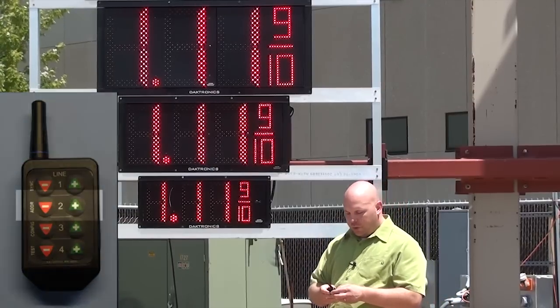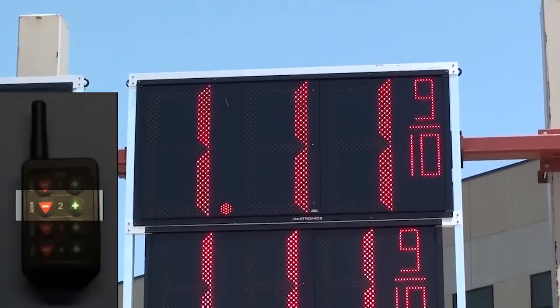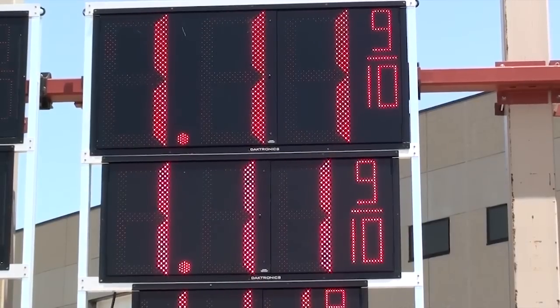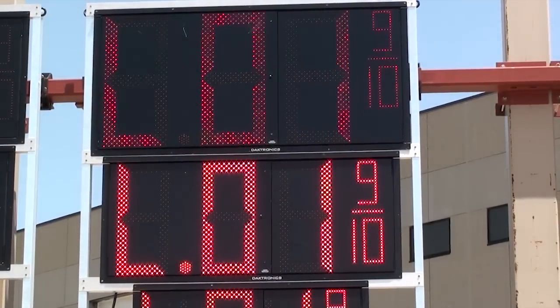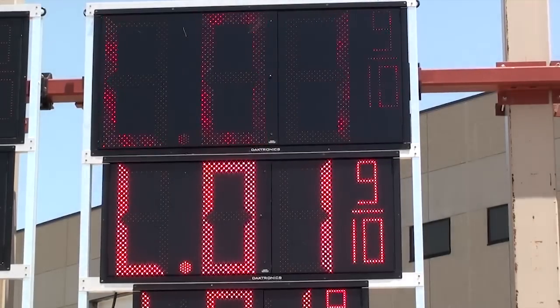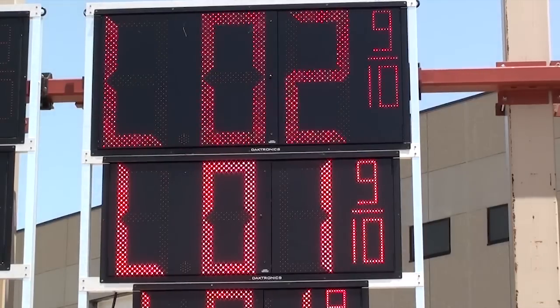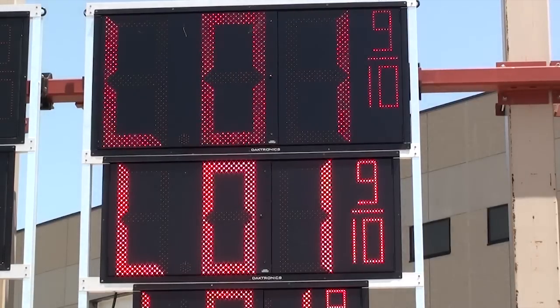To do that, hold down the plus and minus keys on line two until you begin to see the decimal flash. Once the decimal is flashing, you'll also see one of the displays begin to pulse. As it's pulsing, just press the plus key on line two until the correct line number is set. We'll leave this display set for line one.